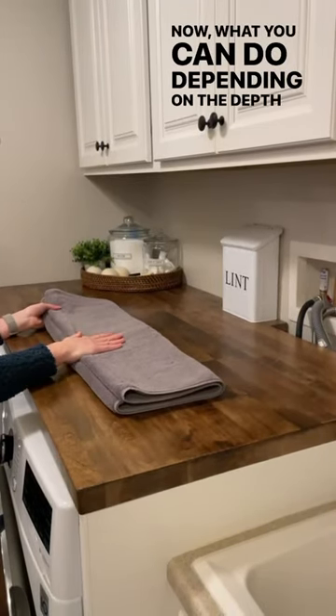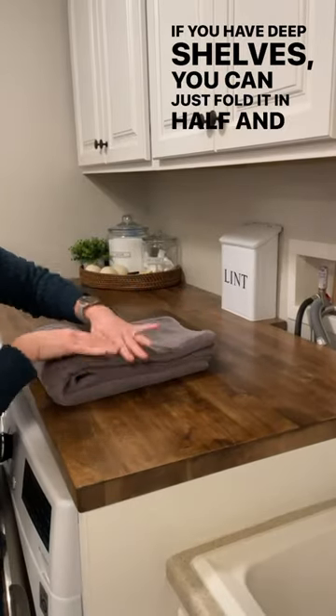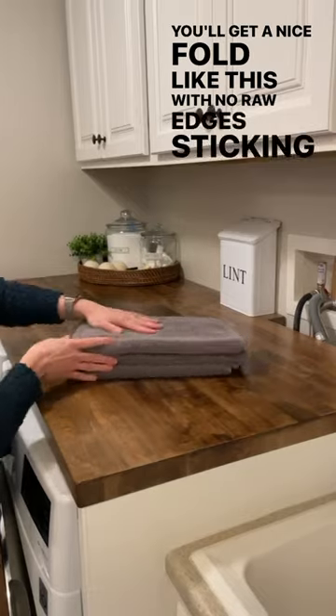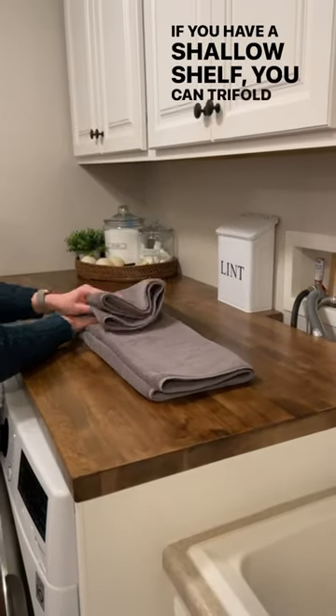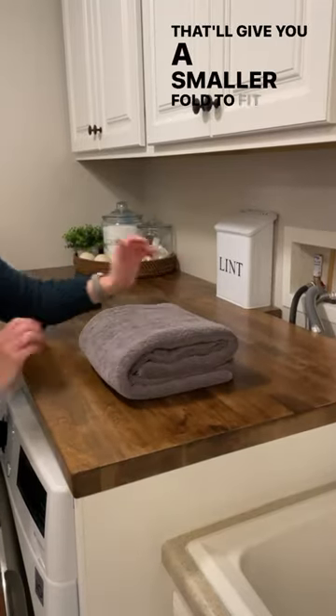Now what you can do, depending on the depth of your closet — if you have deep shelves, you can just fold it in half. And you'll get a nice fold like this with no raw edges sticking out. If you have a shallow shelf, you can tri-fold it again, and that'll give you a smaller fold to fit your towels.